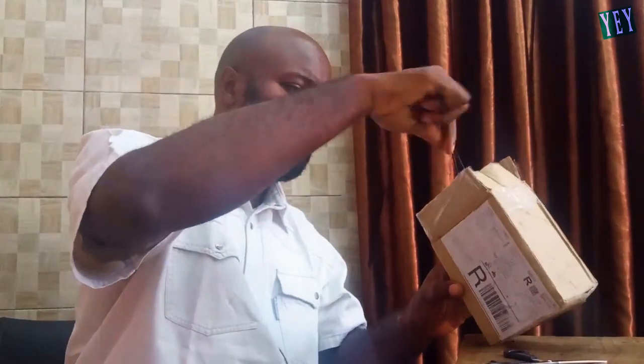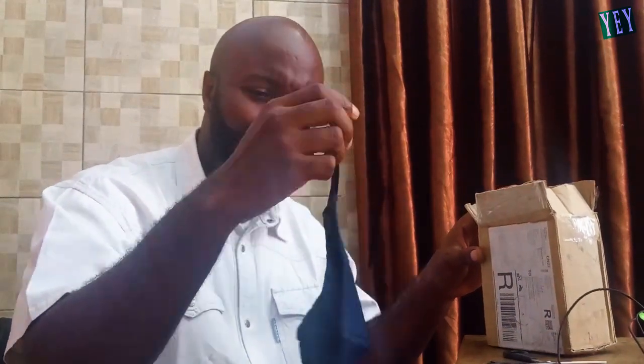Hi guys, today we are going to be doing another unboxing video. A few days ago I was scrolling through my feed on Facebook and came across an ad about the new Apple Watch Series 6. Got it at a very affordable price, so immediately I processed my payment. It's been 5 days, it's here with me now. What the fuck? An earpiece — what am I going to do with an earpiece? Oh my god. A nose mask. What is this? Same black seed oil.